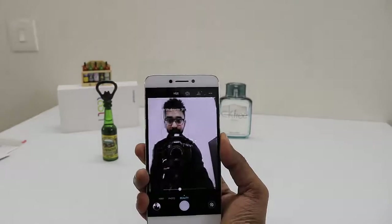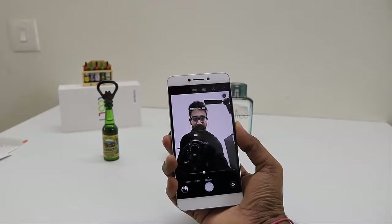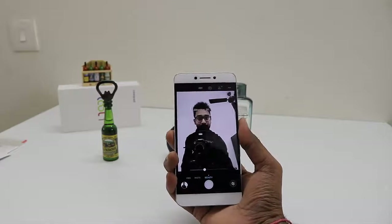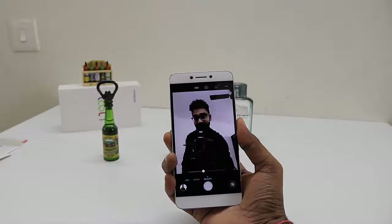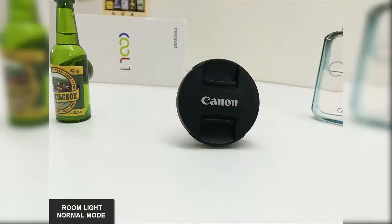The 8 megapixel front-facing camera takes decent selfies in good lighting and does software processing to beautify your face. In my test, the selfie camera did not perform well in low-light conditions. Here are a few sample photos in different modes and lighting conditions.